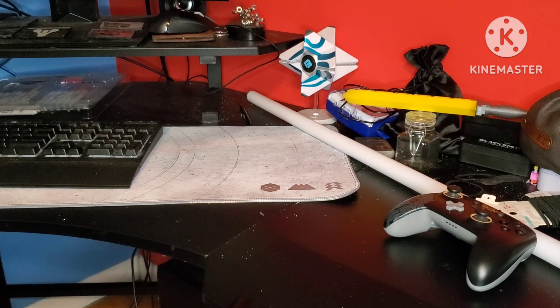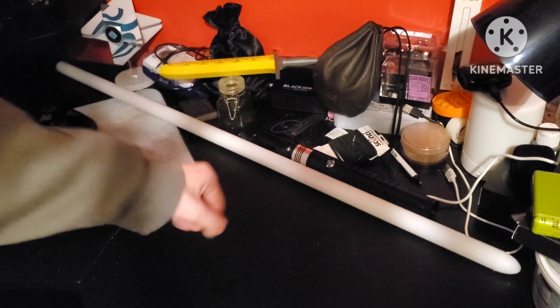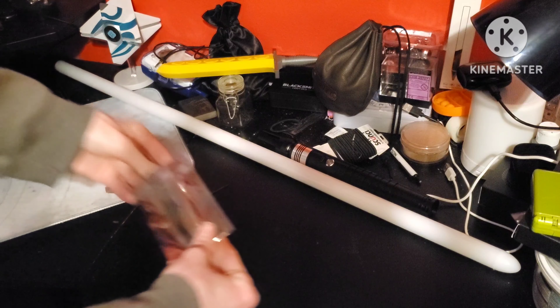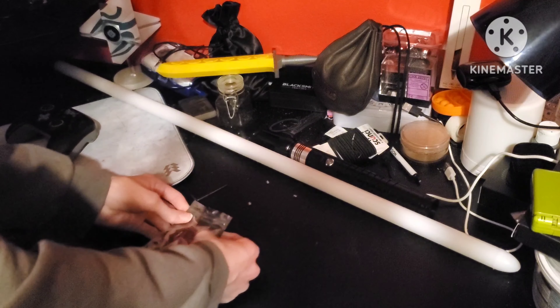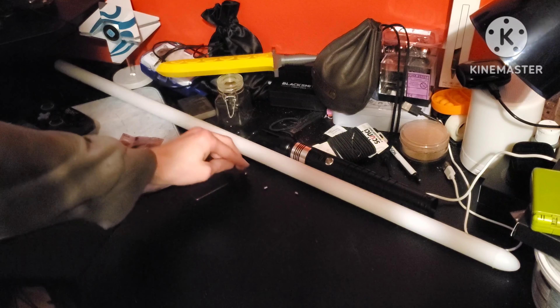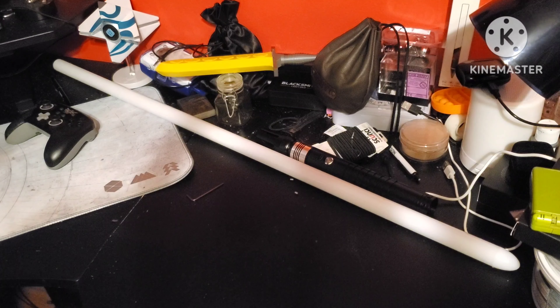Let's get that blade in and look at some fonts. To put the blade on the saber, all you need is this little Allen wrench provided with the saber, and these retaining screws — you want the two longer ones. Take them out. You want to find the two longer ones; the shorter ones can go back in the bag. Not quite sure why they gave us two shorter ones, but whatever.